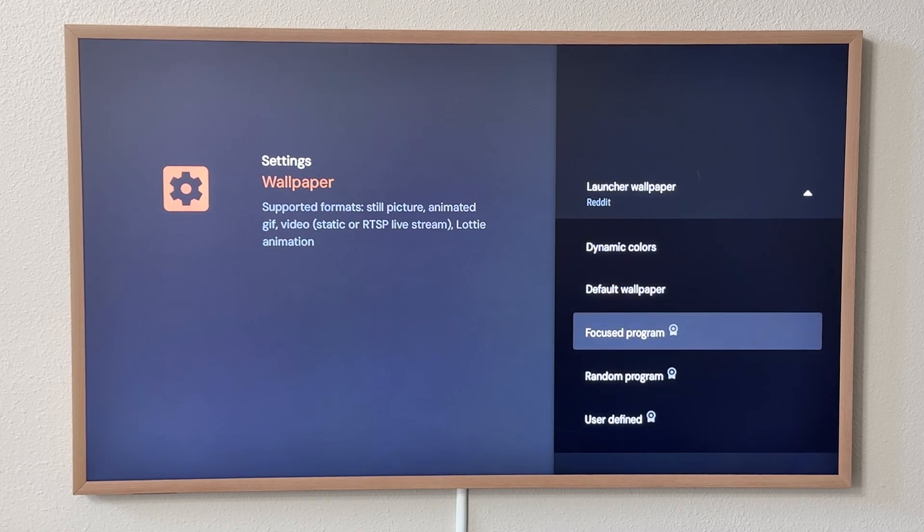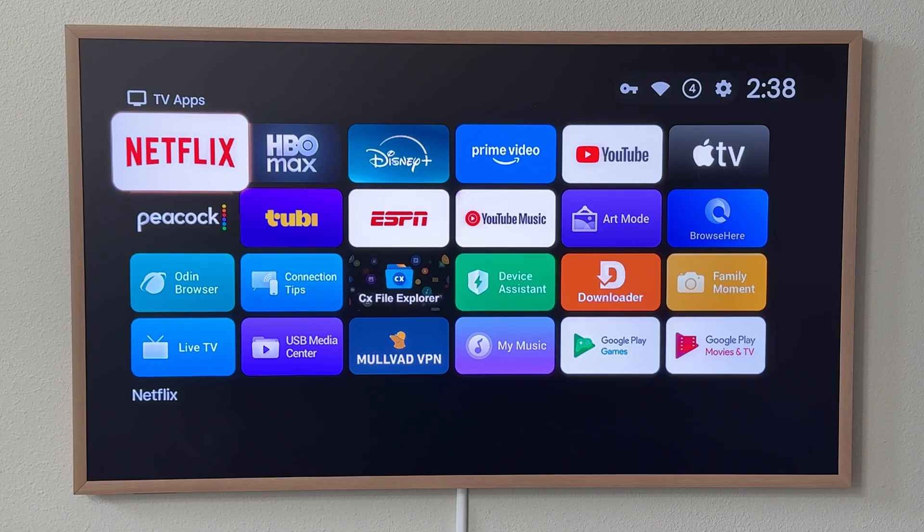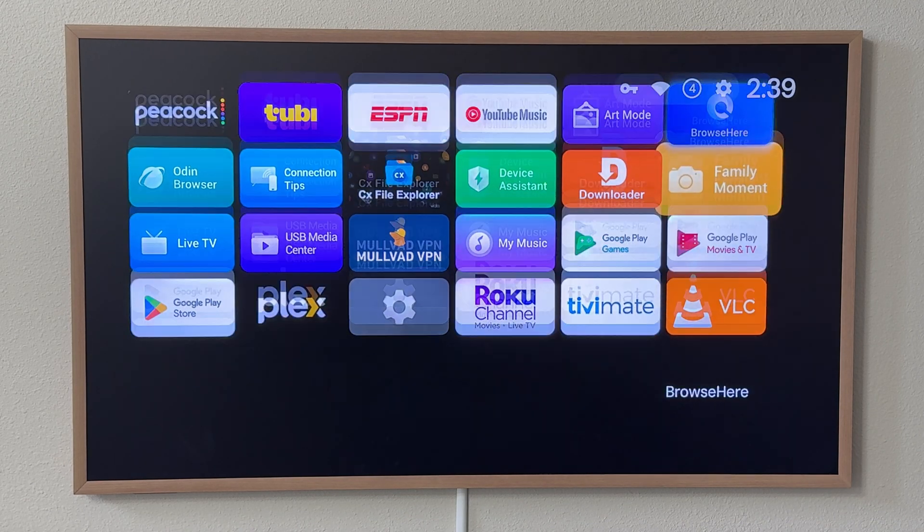I paid for the premium edition, so I created a user-defined folder and downloaded some of those live wallpapers you saw, and it works pretty well. You could even change it to a big grid like this — whatever you prefer. It's very customizable.